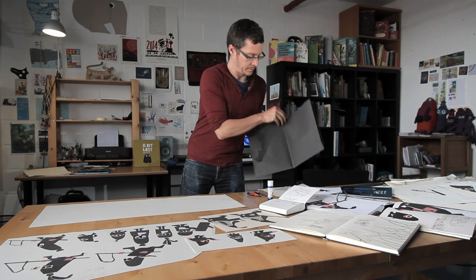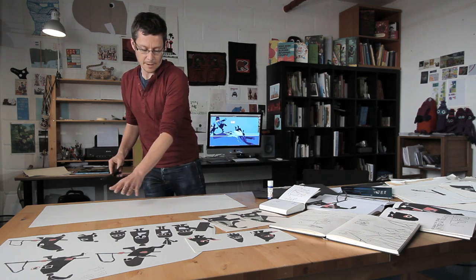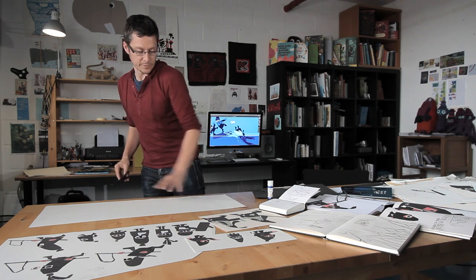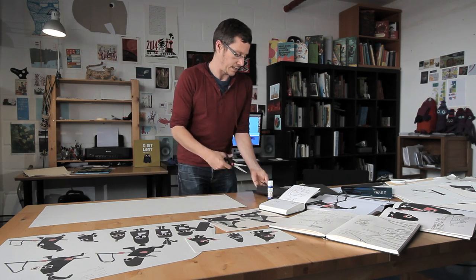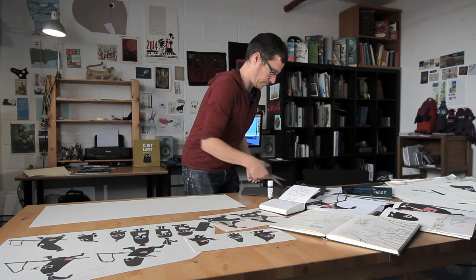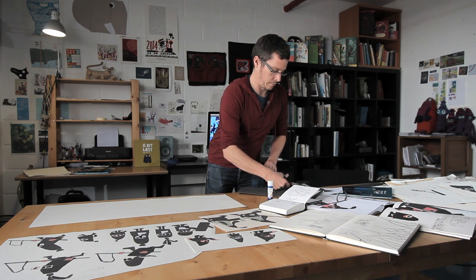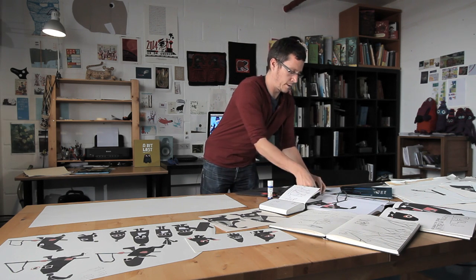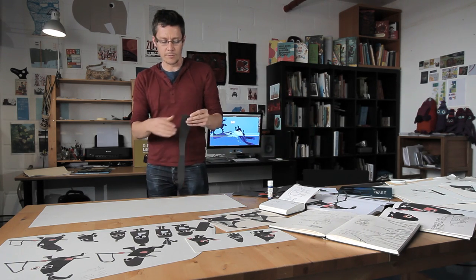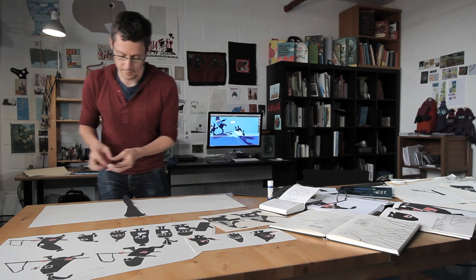First of all I'm going to need some trees. The characters are going to be coming along here, and we're going to have some trees up here. I do it quite roughly actually, because I like the rough ripped edges.